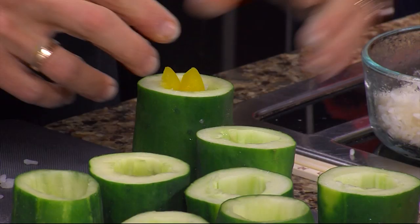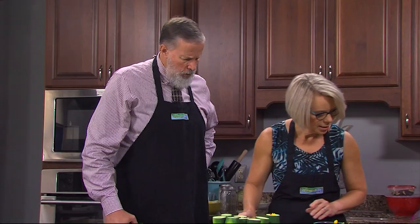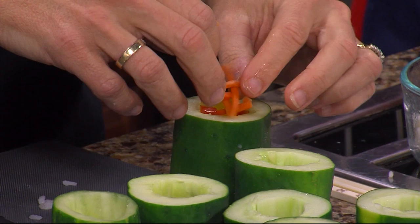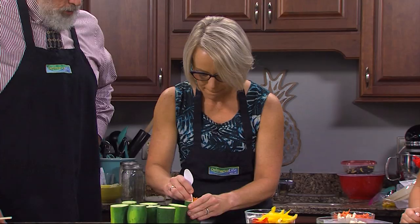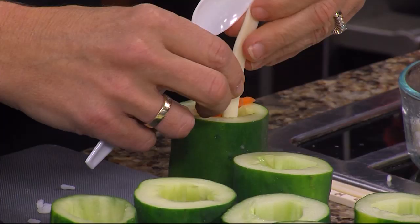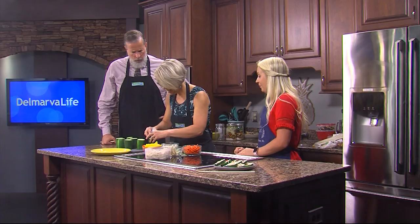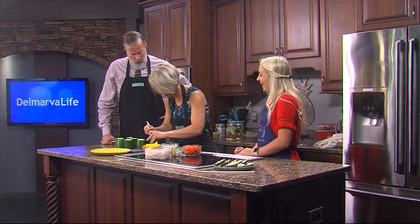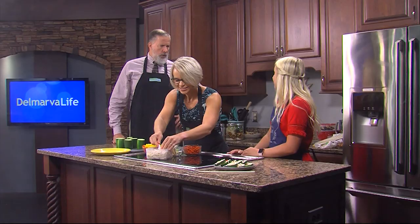About two to four strips depending on the size. Then some carrots — and remember to leave room for your cheese and your chicken. You can take the chopstick or the edge of a spoon and squish it to the side if you need to. The tighter you pack it, the easier it's going to be to cut because it'll stay in place.